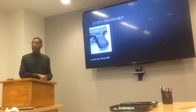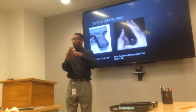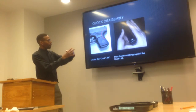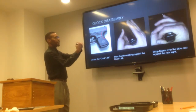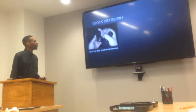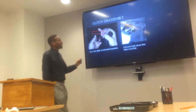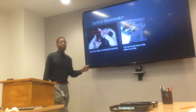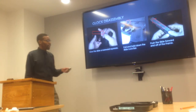Now let's talk about disassembly. You locate the takedown lever, and with the webbing of your thumb, you put it under the takedown lever and wrap your fingers over the slide so that it's touching the rear sight. Next, you give the slide a rearward squeeze, and then you pull down on the slide lock bar. From that point, you'll be able to push the slide forward and off of the weapon.